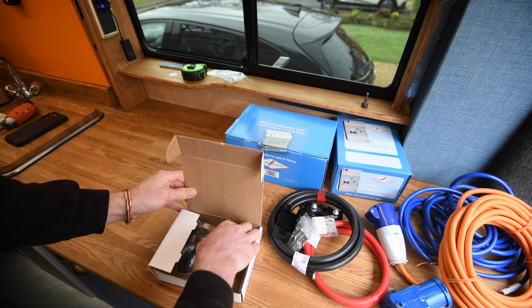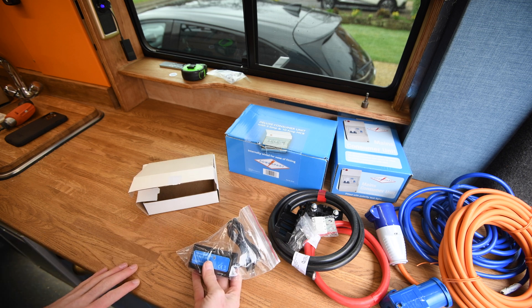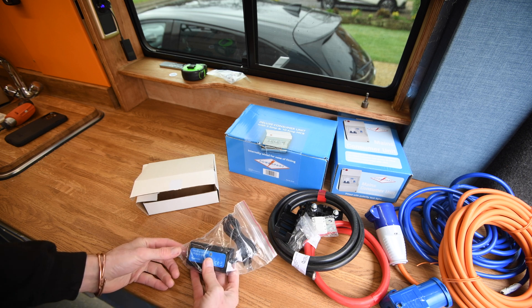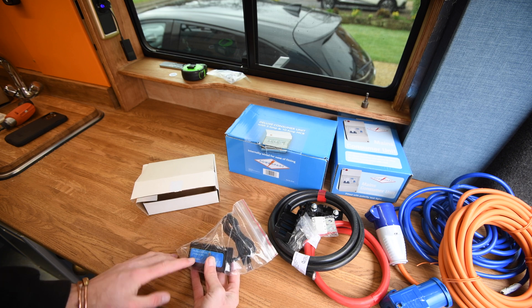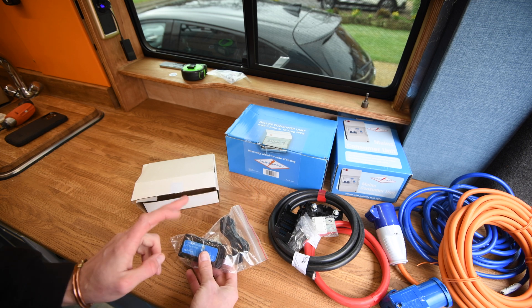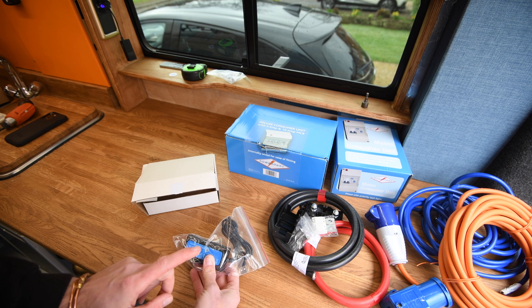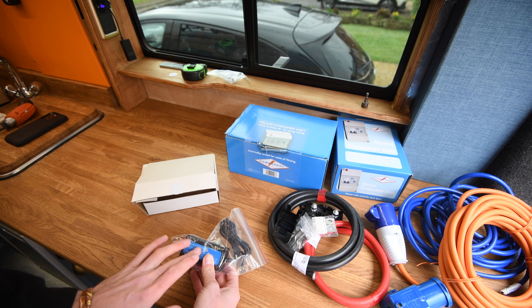Next up, we have the MK3 to USB converter. Whilst other things like the BMV and the MPPT work on VE Direct, which is their connection system, the MultiPlus works on VE Bus. So this is the conversion cable to turn the VE Bus into USB. We're going to be using this later for the programming, to set up the parts I want on the computer on the MultiPlus. And then we're going to use it to plug into the Raspberry Pi, which is running my Venus OS, so I can monitor everything remotely.